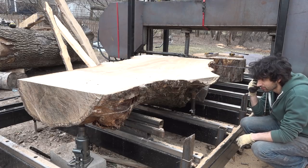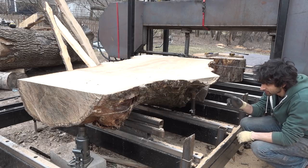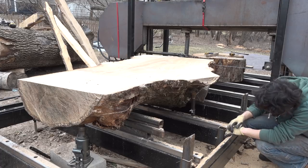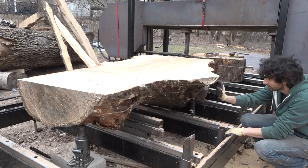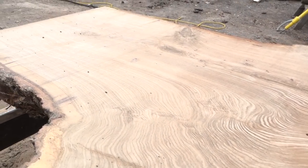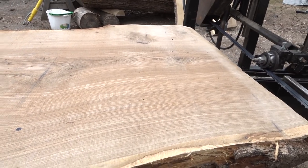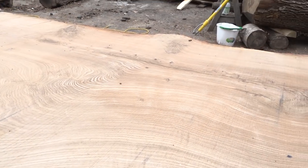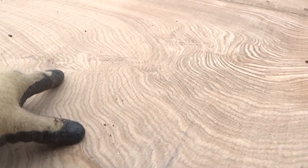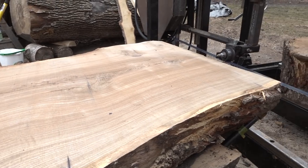Now I can go ahead and take these two slabs off and try and roll this thing over to get the last full-length slab, and then I'll probably get a few pieces from this tapered piece down here. Still really clear — I was expecting a lot more weirdness going on in here. I got some nice figure through here, a little bit of the last crotch figure there. Very nice white oak, that's for sure.